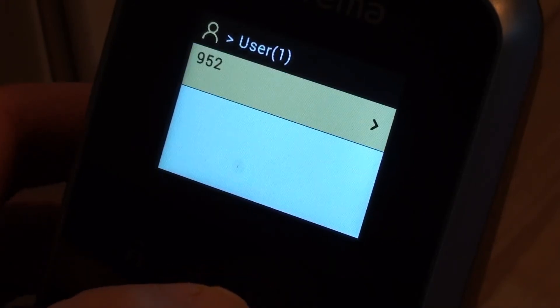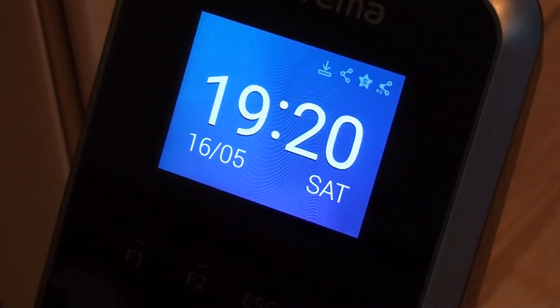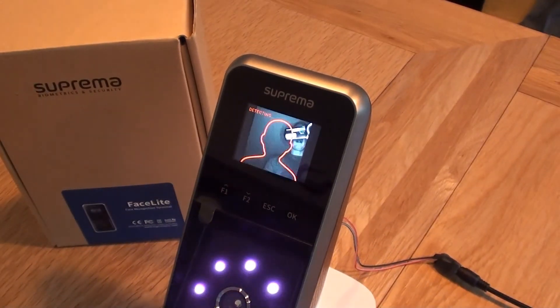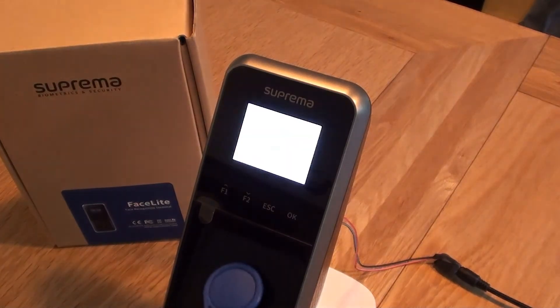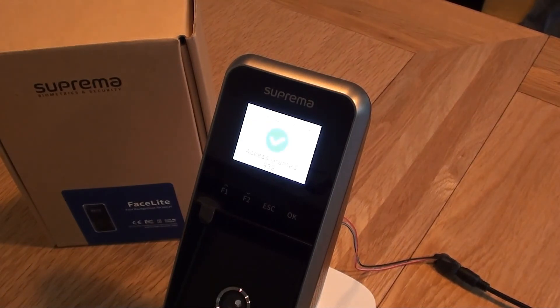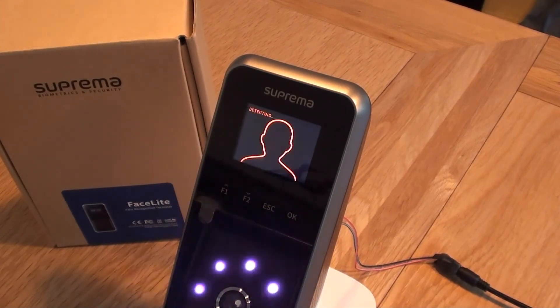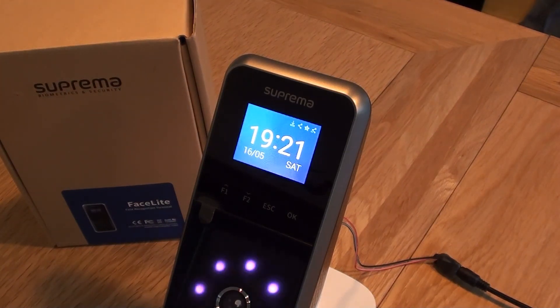The other thing we haven't tried yet is to clock in and out using a card. So if I come out of the menu — if I was just to present the fob — access granted, so that's clocked me in just using the fob only. And likewise it should still be able to — access granted — there we are, I've just looked in front of the camera and it's clocked me in again just using my face. So it's given me both options there. I think that's everything we really wanted to look at in this session. Thank you very much for watching.